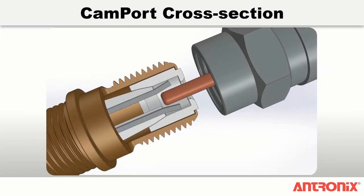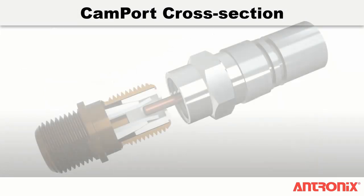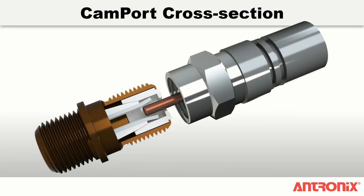All Antronix residential amplifiers feature our patented CAM port auto-ceasing F ports, which have a CAM-activated mechanism providing full contact pressure of more than 2000 grams on the cable's center conductor.